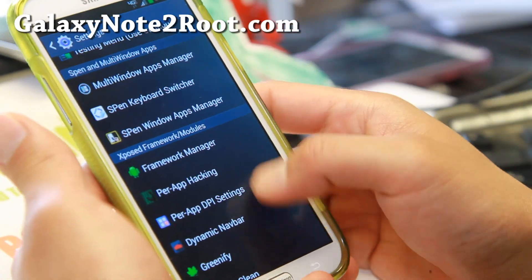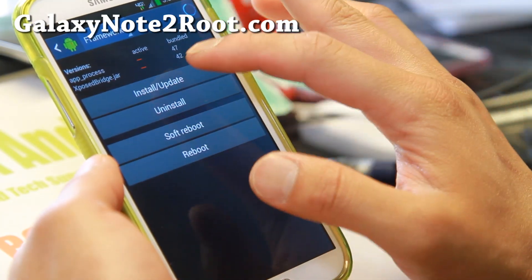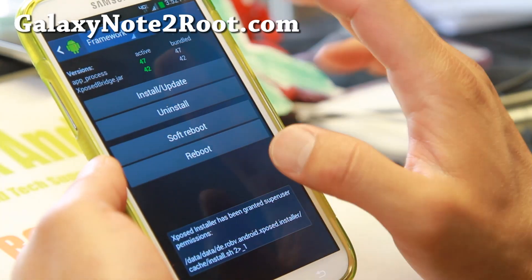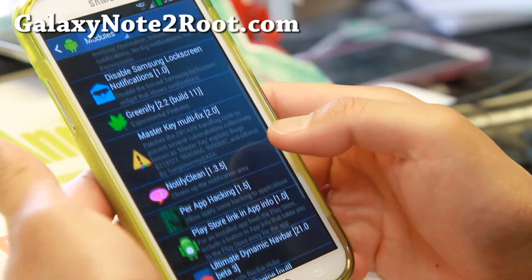There are also a bunch of Xposed modules here. To use any of these modules, make sure you go to framework, hit install, update, and make sure you hit grant. Don't reboot yet — go ahead and go to modules and enable any of the modules you want to use.